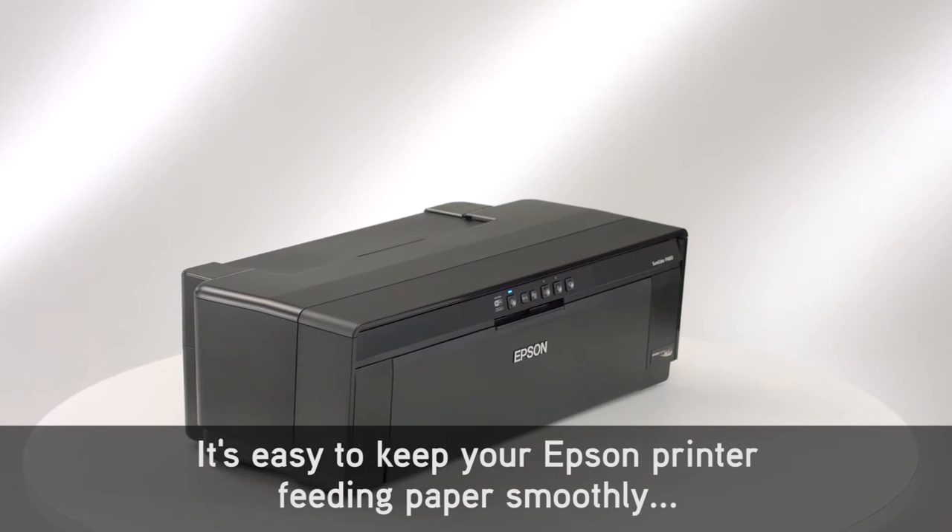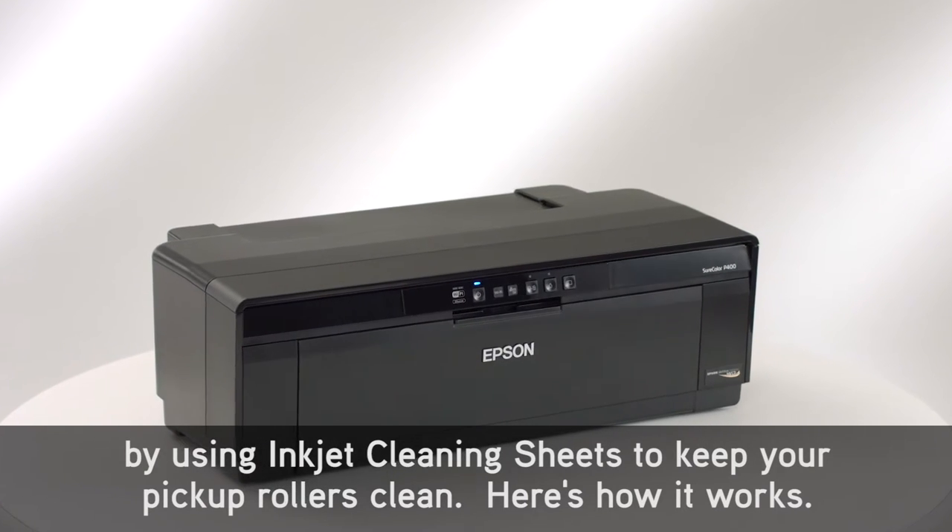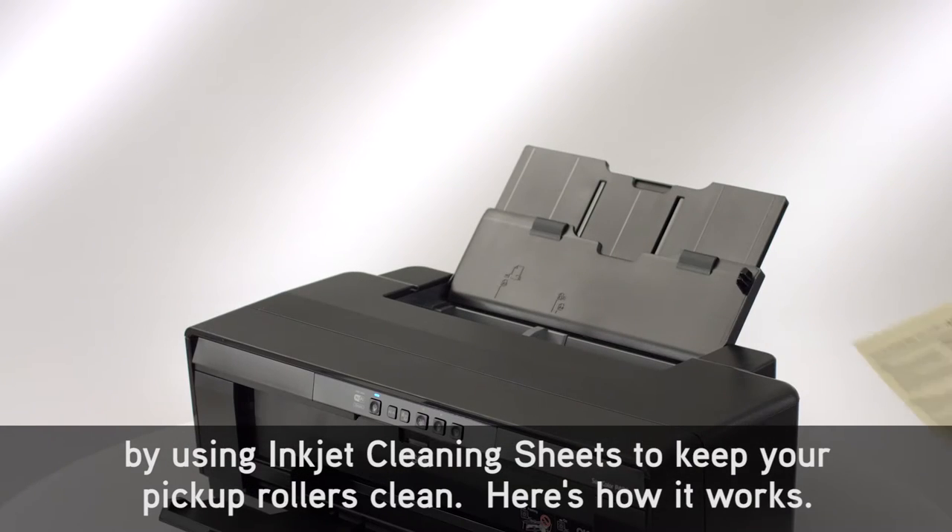It's easy to keep your Epson printer feeding paper smoothly by using inkjet cleaning sheets to keep your pickup rollers clean. Here's how it works.